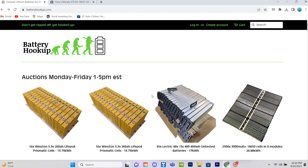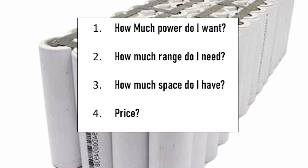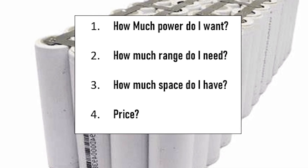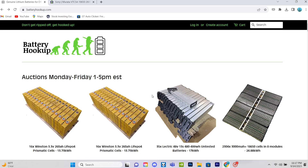As with any project, it's pretty hard to decide which battery to buy. Before you even look at batteries, ask yourself these questions: How much power do I want? How much range do I need? How much space do I have? And is it in my price range? Once you figure out these questions, you'll have an idea of what you're looking for. Personally, I wanted something capable of outputting 400 battery amps.